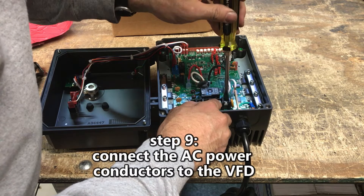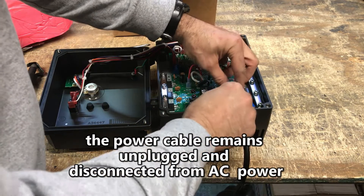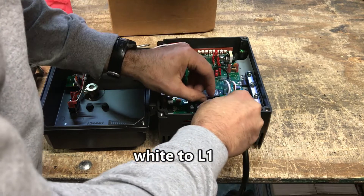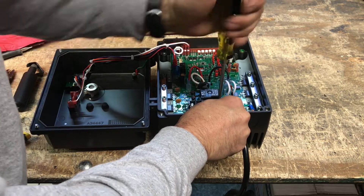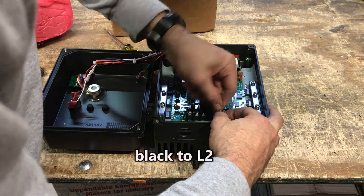Step 9: Connect the AC power conductors to the VFD. The power cable remains unplugged and disconnected from AC power. Connect white to L1 and black to L2.